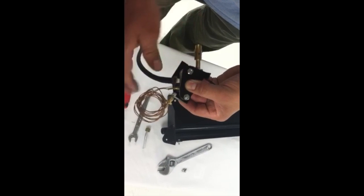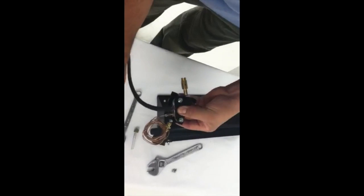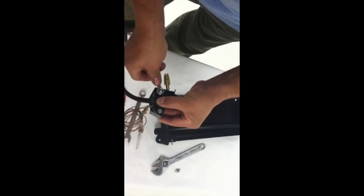Ensure that the black sleeve is completely covering the red silicone sleeve, and then wrench tighten the nuts for a secure fit.